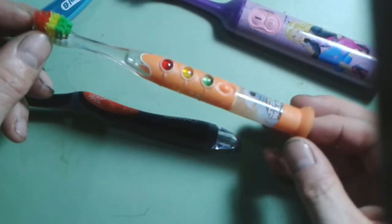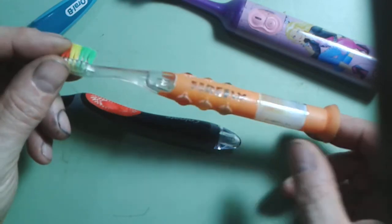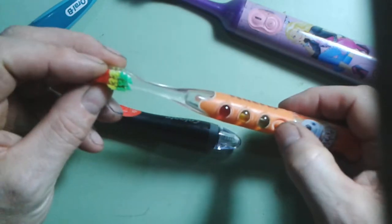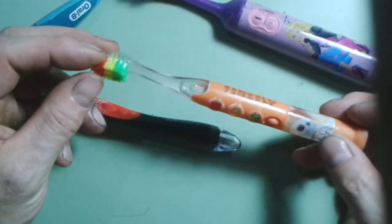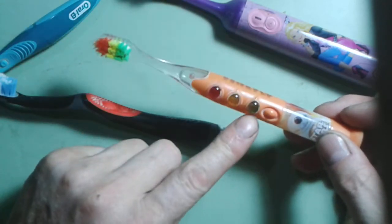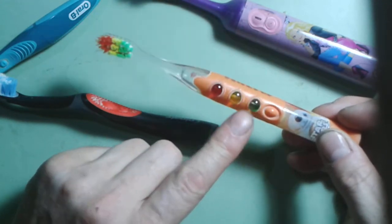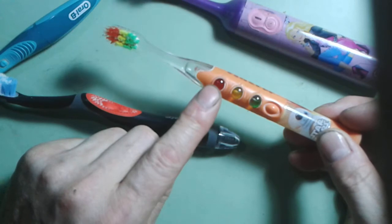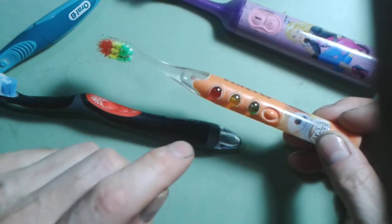Some units like these don't vibrate at the head but they have other gimmicks inside which encourage a child to brush their teeth. The little electronic circuit inside is sealed and counts down 30 seconds, giving you a green, an amber, and a red light — allowing the child to brush their teeth for the required amount of time.